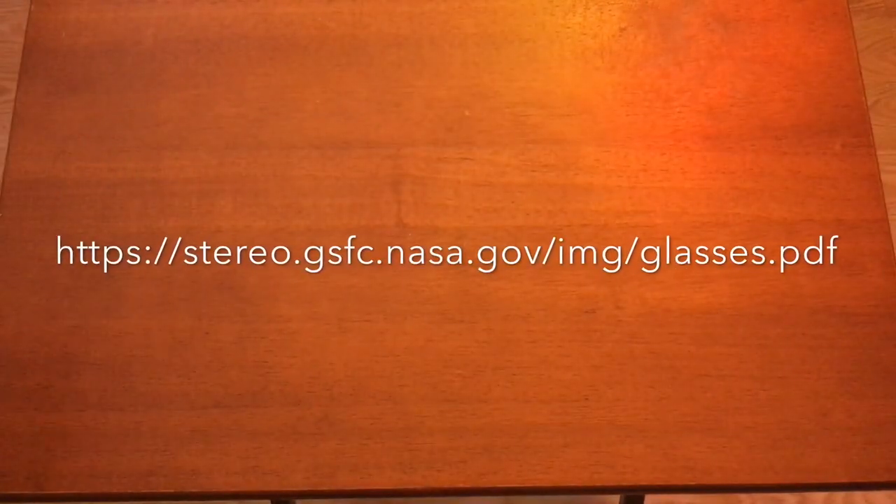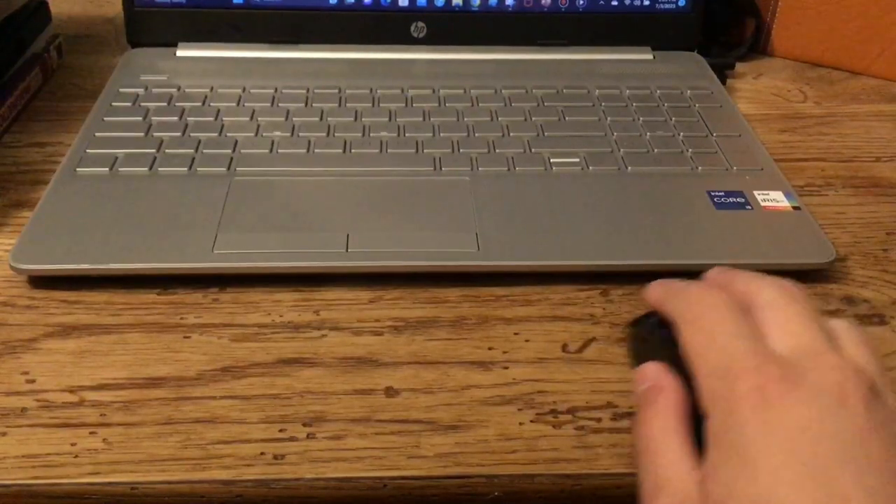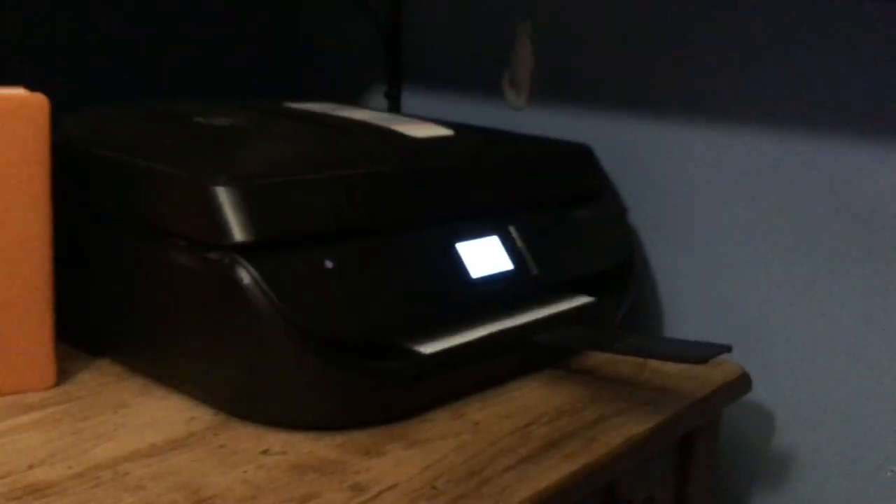Step 2. Go to this website. Step 2. Download the template and print your frames on sturdy paper.